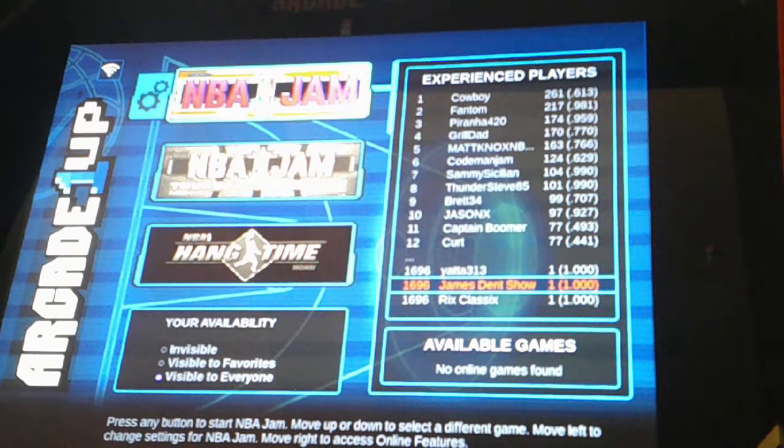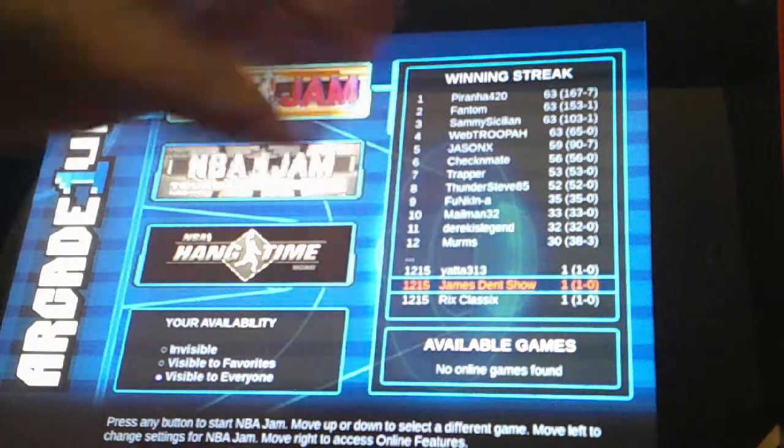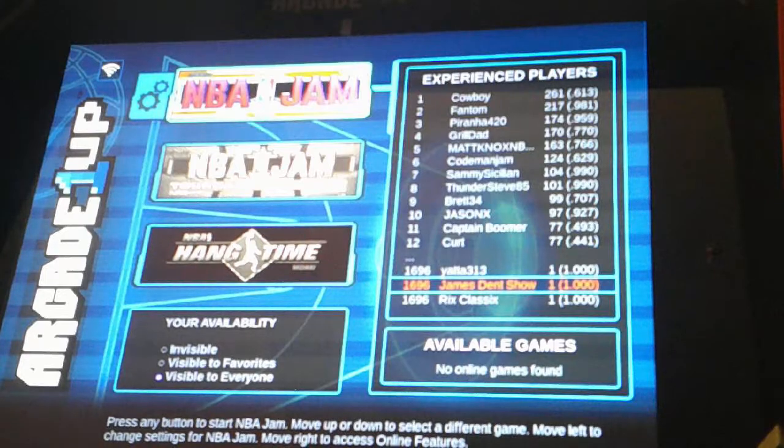How cool is that? None of these other systems have this. This is the first and only system put out by Arcade 1-Up where you have built-in Wi-Fi, a leaderboard, stats you can keep track of, and someone who can play with you remotely online while you're connected to the internet.